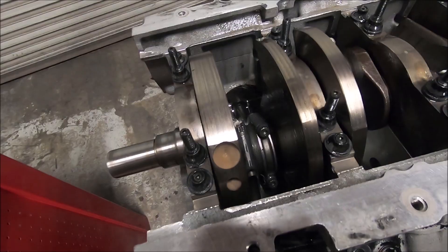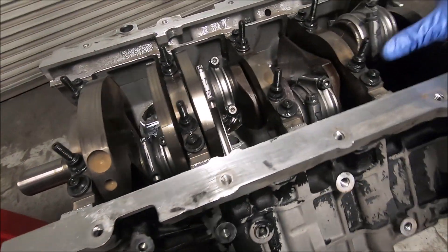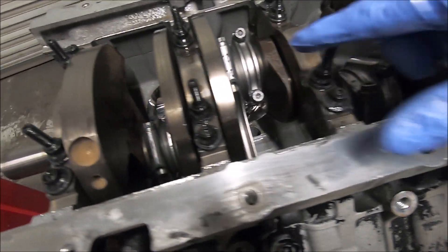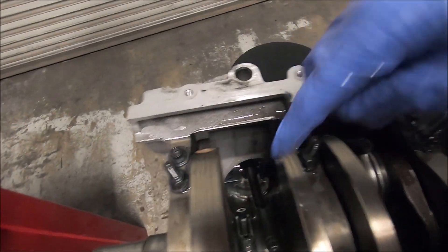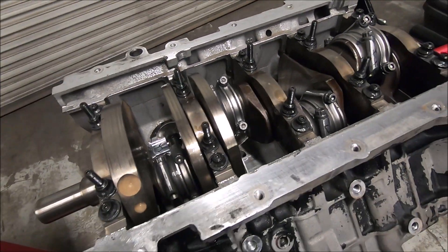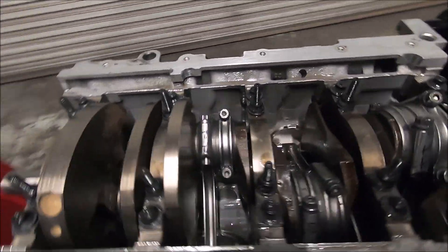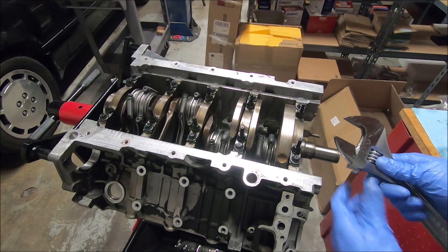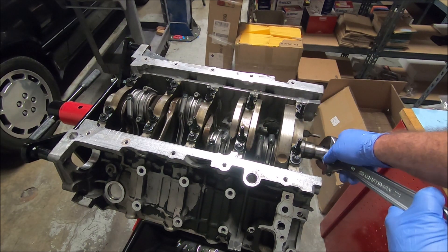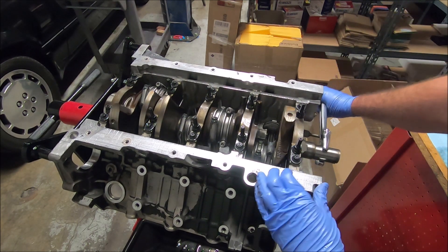Continue that process and get all the other ones in there. Now everything's in there — you can see one through four, the sharpie markings are on the outside and they're matching. Five through eight can be the opposite. Once you've got everything snugged down, make sure you can turn it — rotate the engine around. If you don't have a crank turning tool, you can use an adjustable wrench, put it on the end and snug it down until it hits the Woodruff key. You should be able to turn it over.